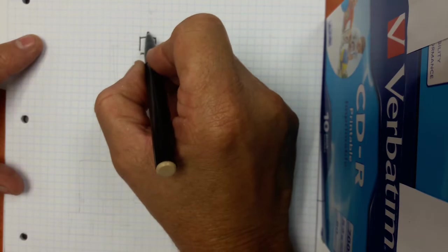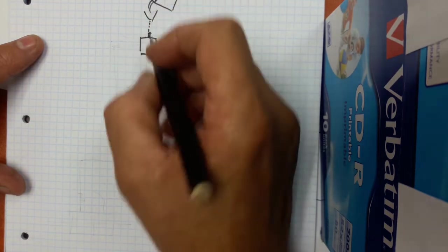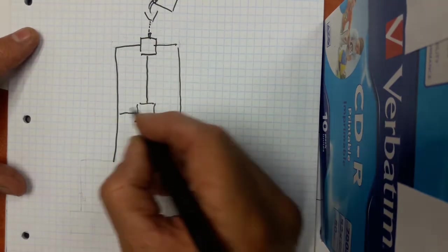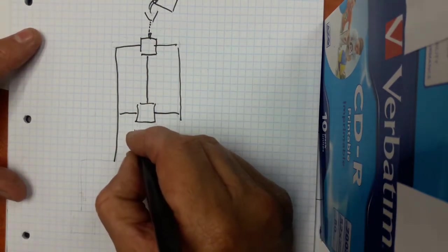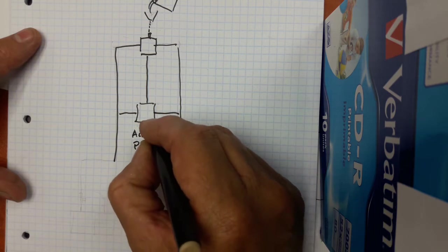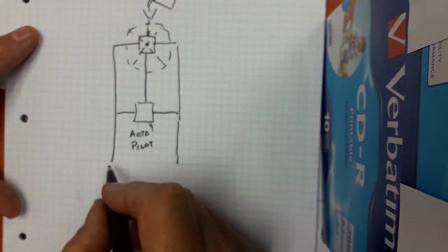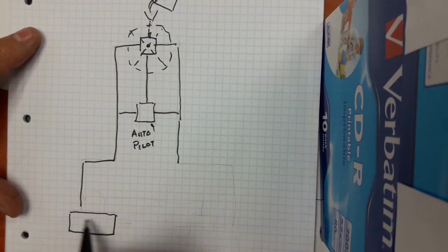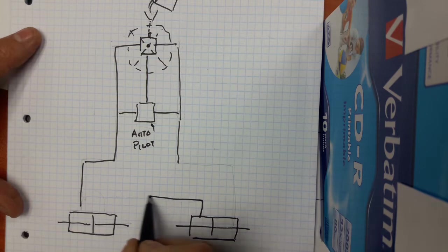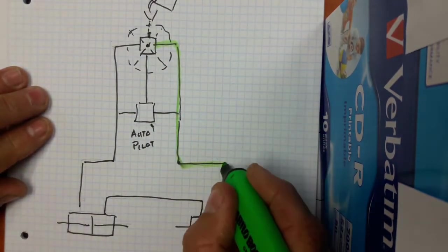Let me show you the schematics of this hydraulic system — I'll draw it out. That's the funnel where we fill it up, and then we come down here to the autopilot pump. I'll color it in so you can see what I mean about the area where the fluid, if you want to drain it, can never drain without a bypass system. Then we come to the starboard side — here are the starboard side cylinders that are connected.